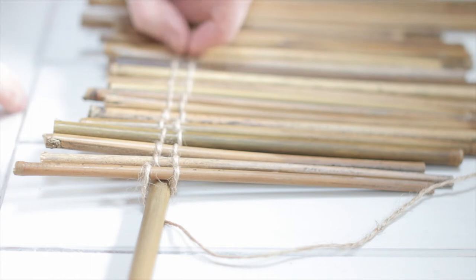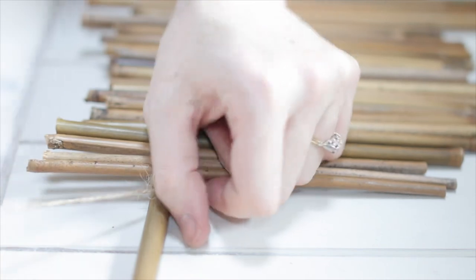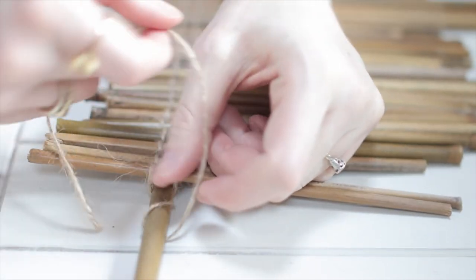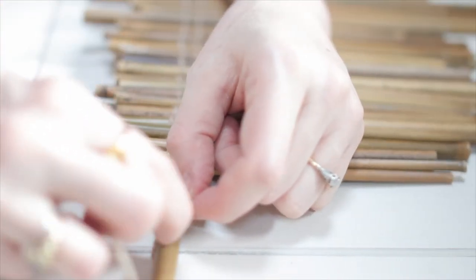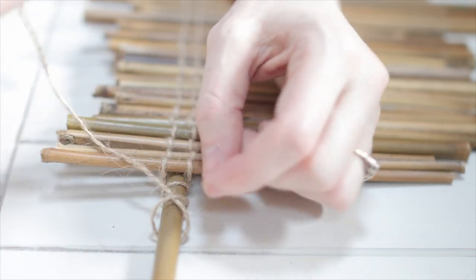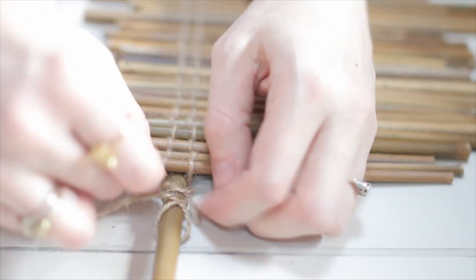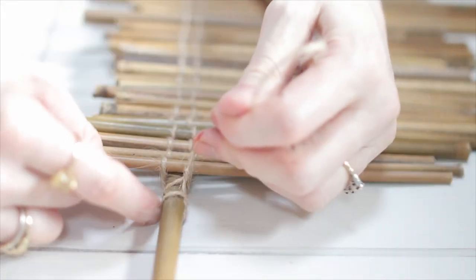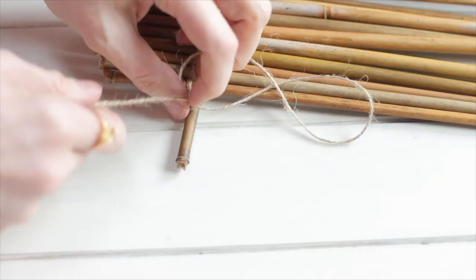When you get to the end, you're going to do another constrictor knot. Wrap it around once, and then again, and then through, and then through the front one. Pull it really super tight. You can do another knot here if you like.